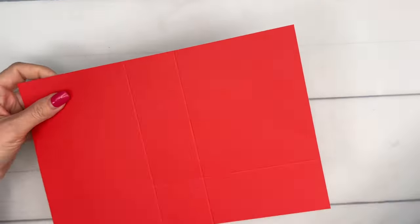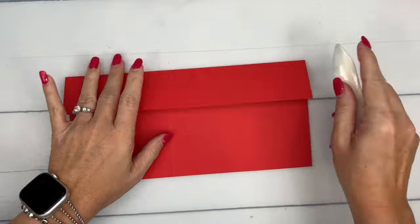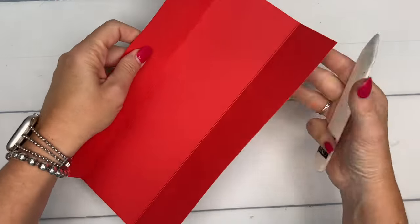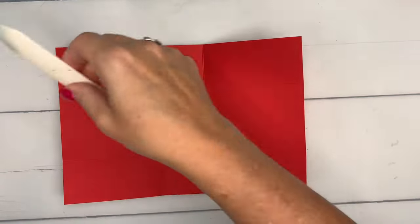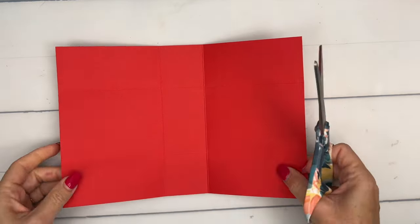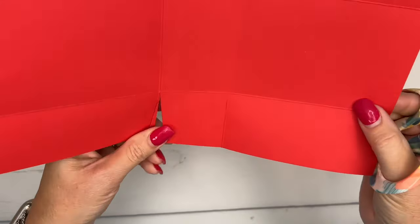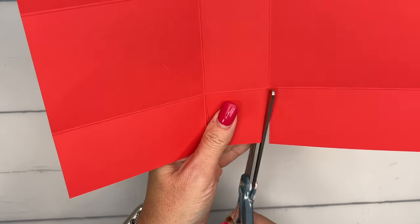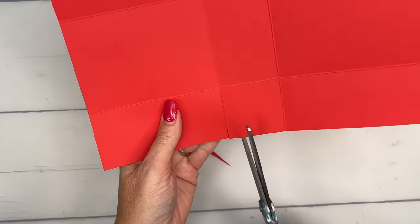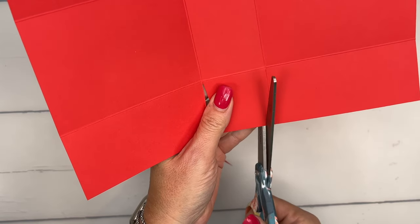That's it. Not too difficult, not too many score lines. We're going to take our bone folder and burnish these lines really well, and then grab your scissors. We're just going to cut these score lines here in the middle, and I'm going to cut the corner off of both sides of that middle tab. Now let's do this side — just a snip, and then this one, snip.